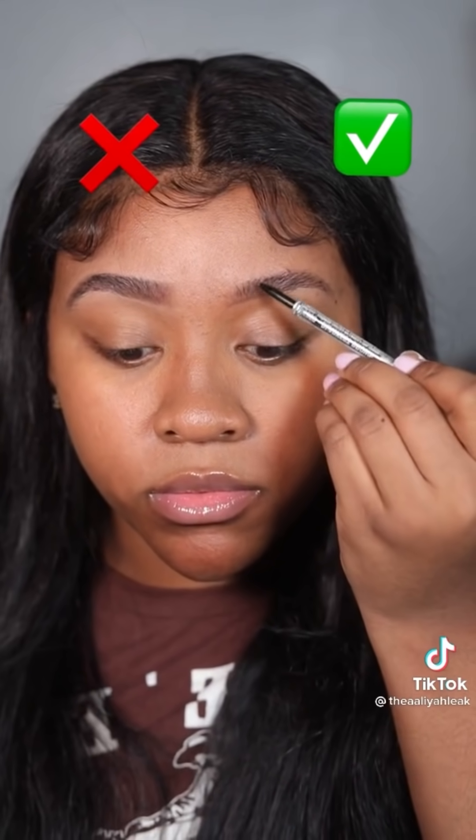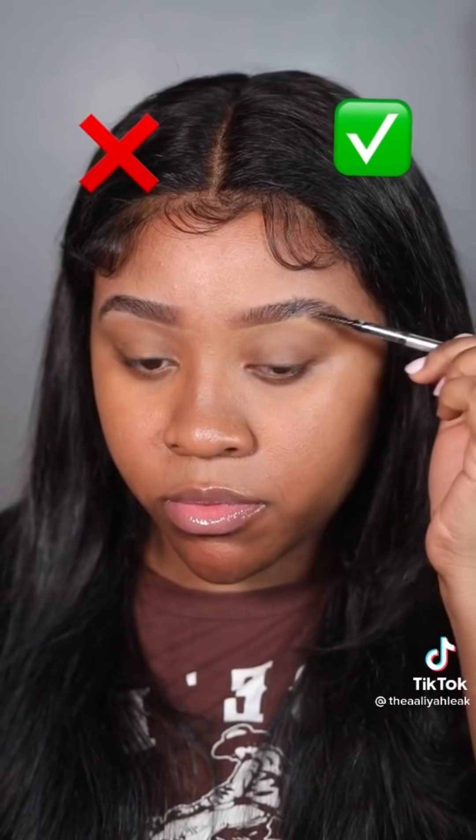When you get to the front, drag the pencil up to create those hair-like strokes. This concealer is only one shade lighter than my skin tone — you don't want to go more than two shades, it's harder to blend and starts looking a little crazy. Blend everything out, take your eyebrow gel, brush all those hairs up, and boom, you're done. One brow is boxy, one is not. We looking real cute — let me know what y'all think down below.